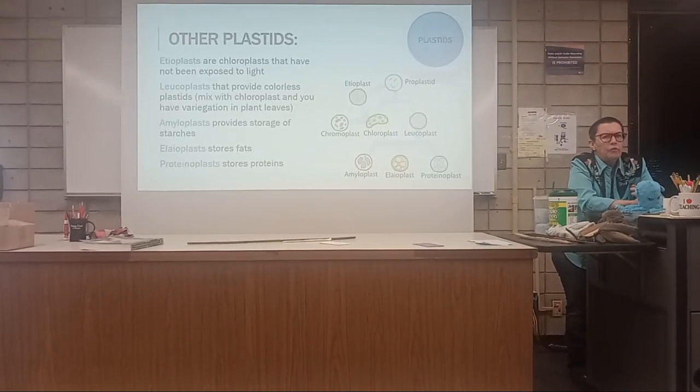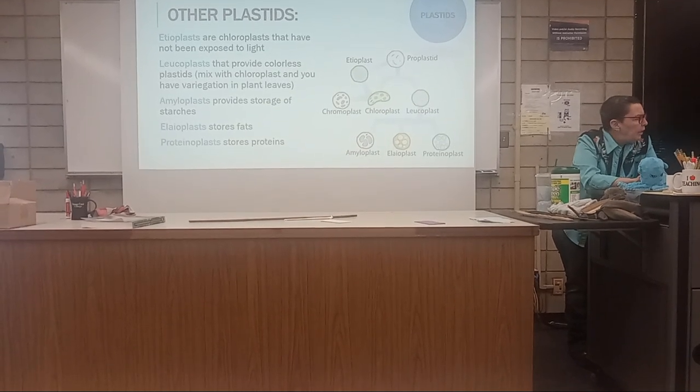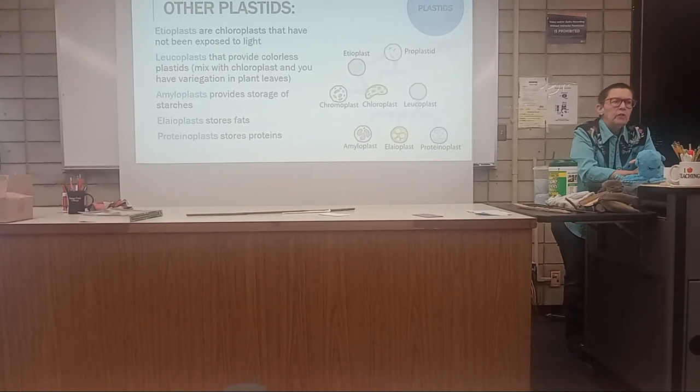Amyloplast provides storage of starches. Elaioplast stores fats. And proteinoplast — guess what? It stores protein.